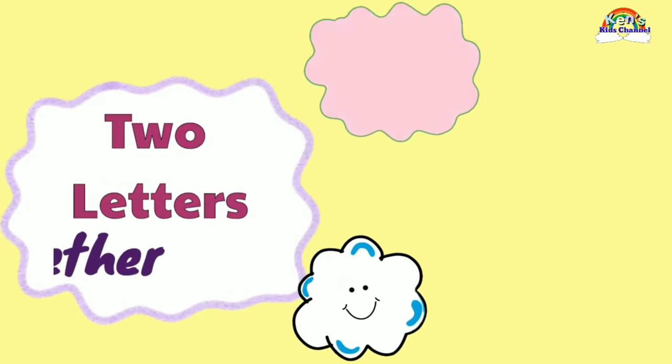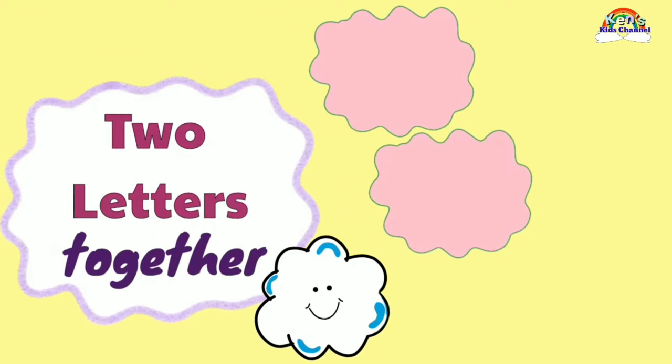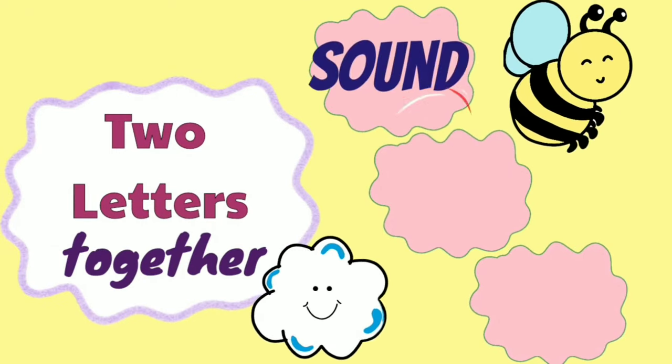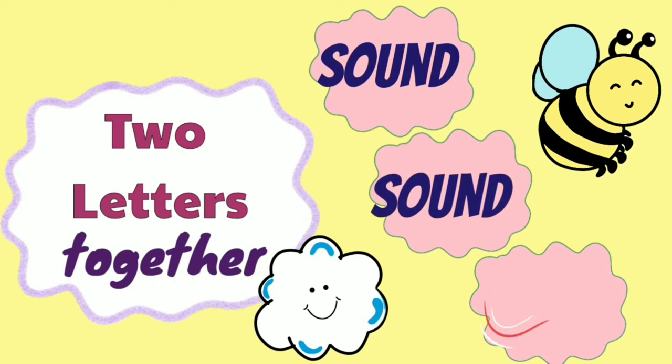Now, let's blend two letters together. Remember, we have to say the sound. Sound, sound, sound.